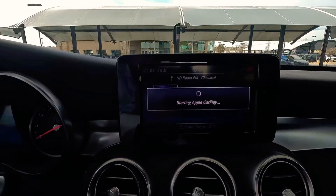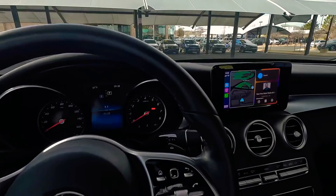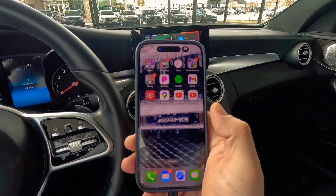You'll get CarPlay started and you can see it has actually engaged. Look back at your phone — right now my phone is unlocked and I just want to be able to access it while everything is locked.